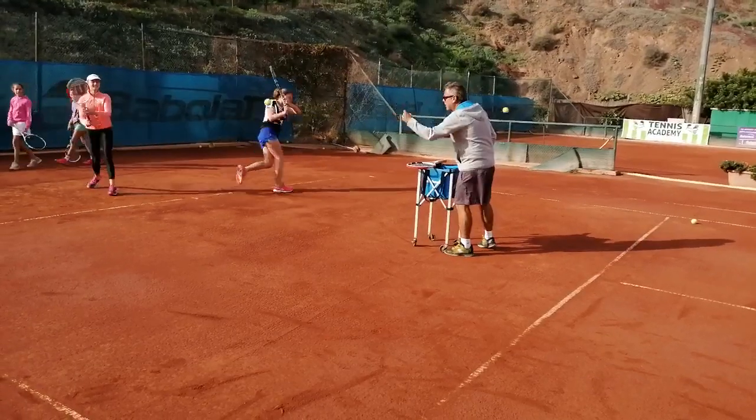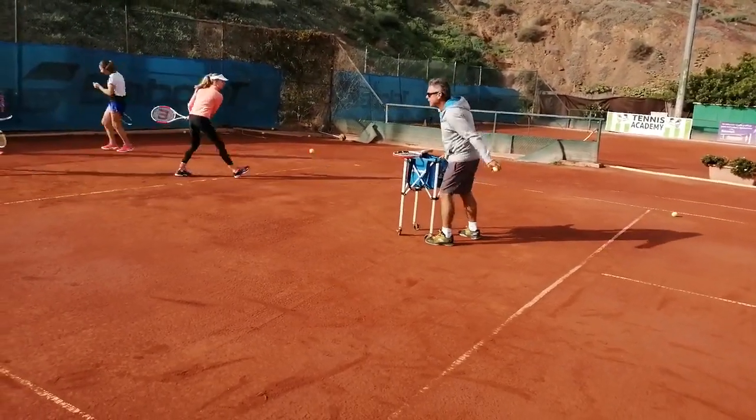Control, control. Around the ball, around the ball. Stroke your racket. Down the ball and after ending up.